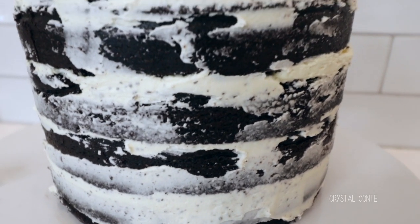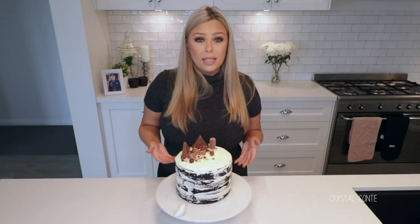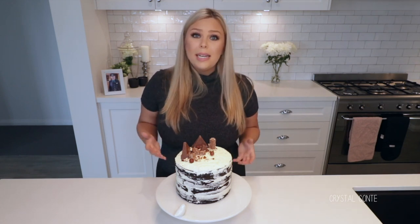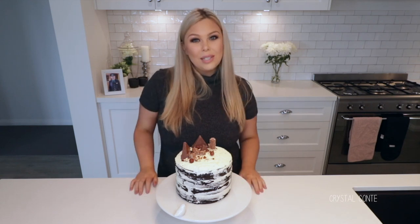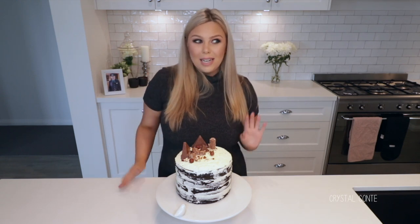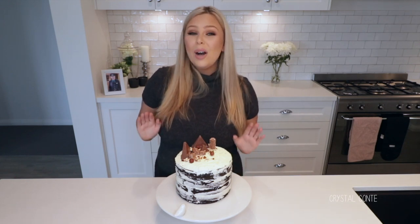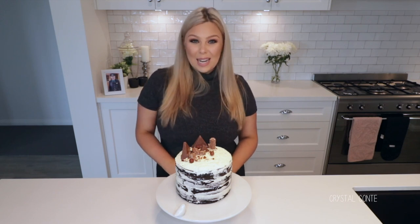I just wanted to let you guys know — don't think this is something you can't do. I know people pay hundreds of dollars to have cakes like this made, and it definitely is something you can do yourself. It is very time-consuming, keep that in mind, but it's definitely achievable, especially if you go for the rustic look. I hope you enjoyed this video — don't forget to thumbs up and leave any video suggestions below. I'll definitely be doing more cooking or baking videos, and I can't wait to see what you think. Thank you so much for watching — I'll see you next time, bye!